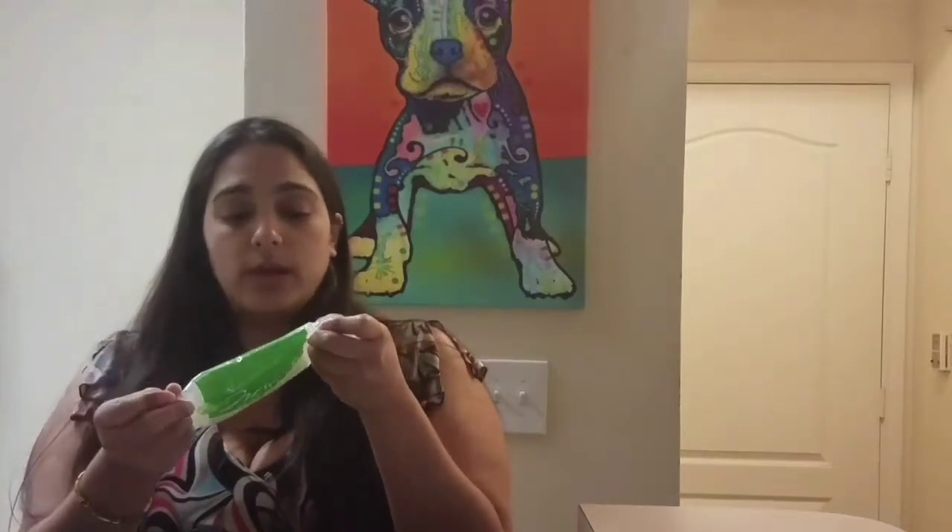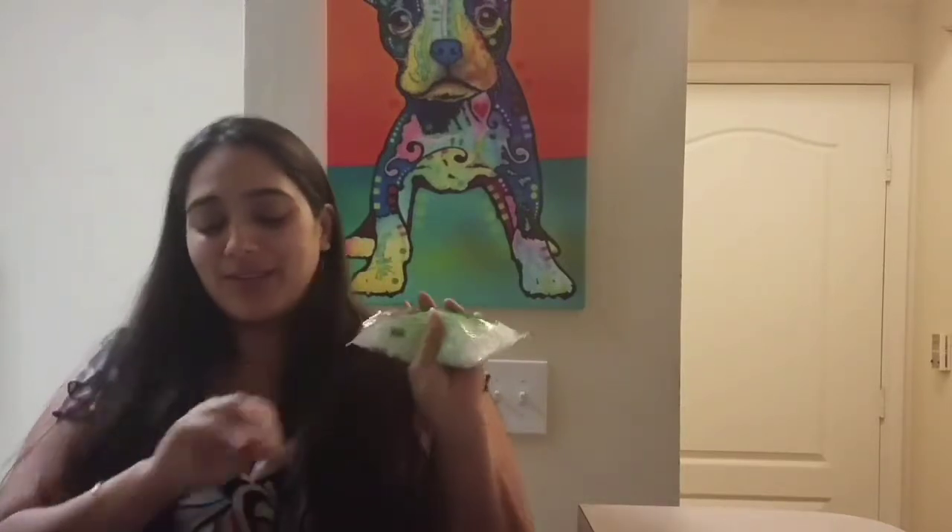They have three different kinds. They have the angel hair, which I'm reviewing today; the fettuccine, which pretty much looks the exact same except a little bit longer; and then these little pebble-looking things which are supposed to be rice.